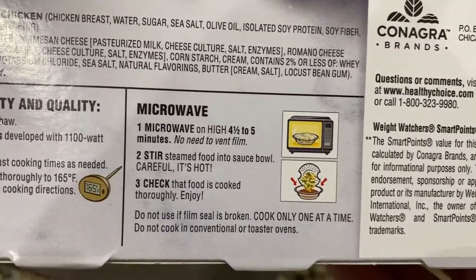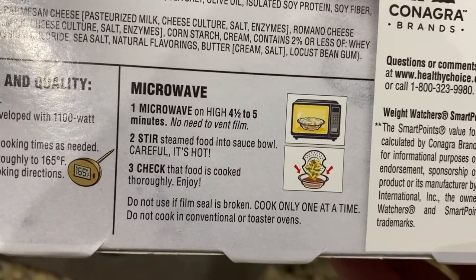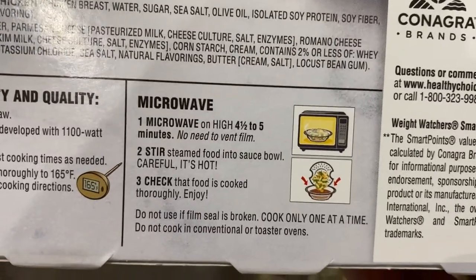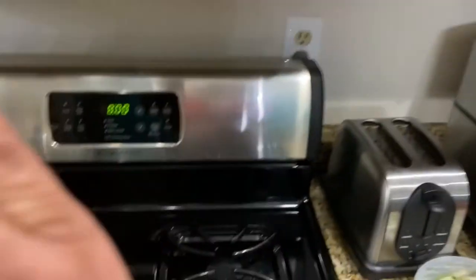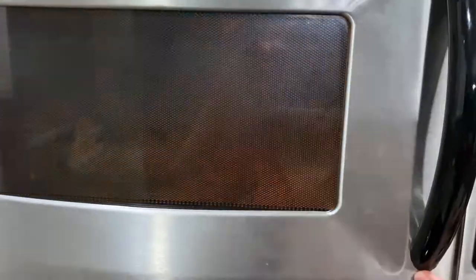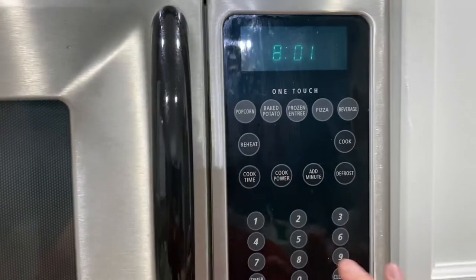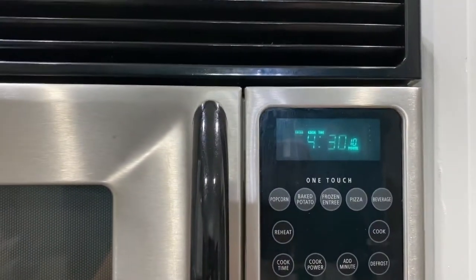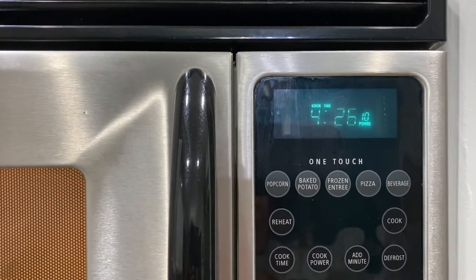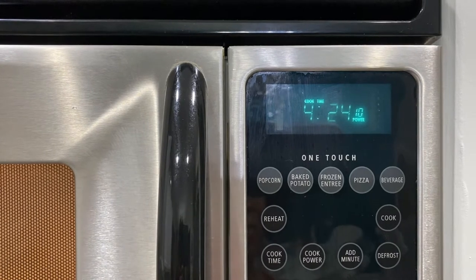Stir steamed food into sauce bowl — careful, it's hot. Check that food is cooked thoroughly and enjoy. Let's do four to five minutes. Let's go to the microwave, stick that baby in, and we're going to try four minutes thirty. I'll see you in four minutes and thirty seconds and we'll see what happens.